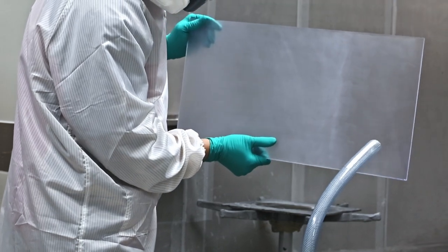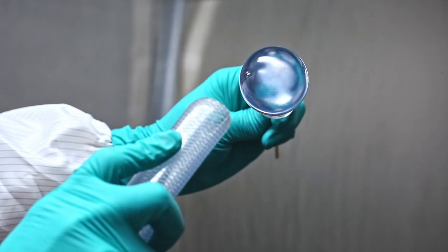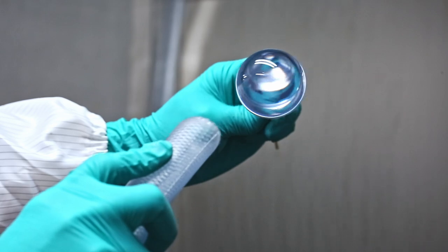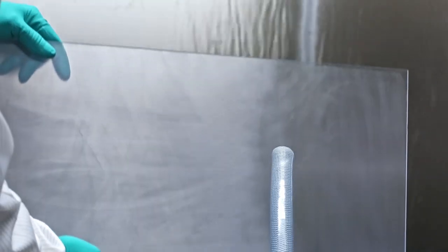Vapor polishing is a fast process with a very short lead time. Once the vapor is applied, the target piece is noticeably clearer within a few seconds. Longer exposure in a given area is not necessary, so even large pieces can be finished in minutes. The surface film solidifies immediately and is ready for use.